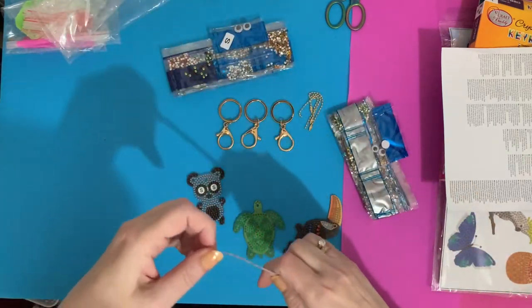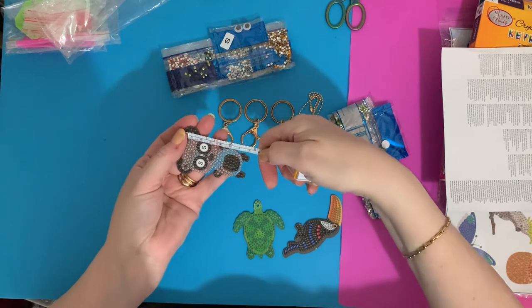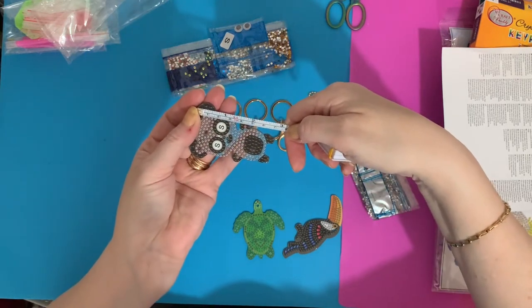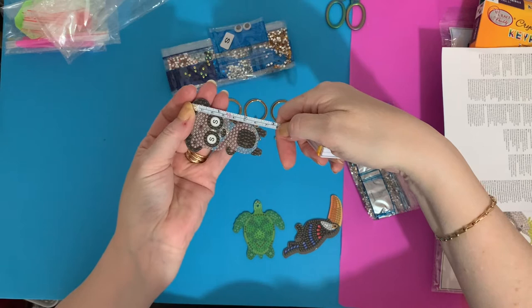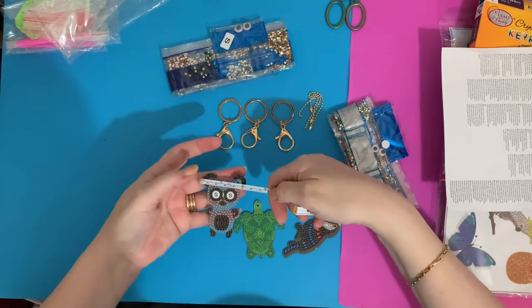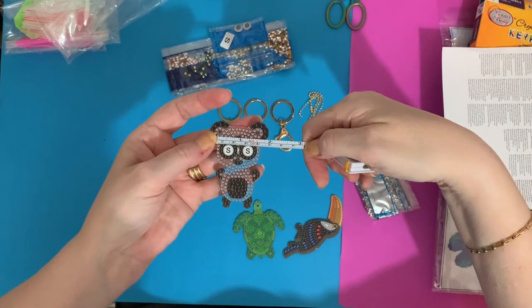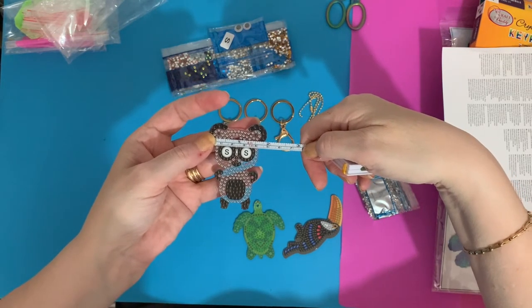Let me measure these so you can see how big they are. From the ear down it's about 7 centimeters — about 2¾ inches. The other way is just under 2 inches, about 4½ centimeters. So nearly 5 centimeters — a good size!